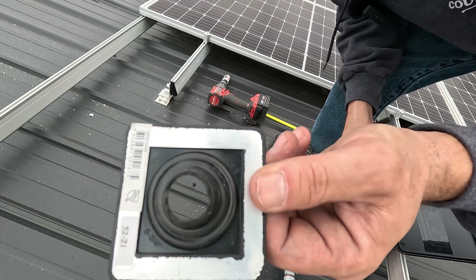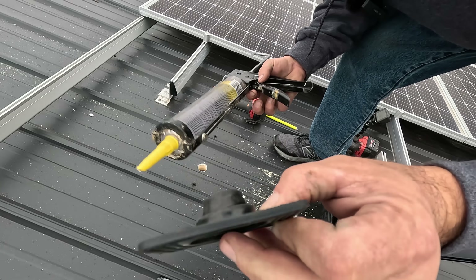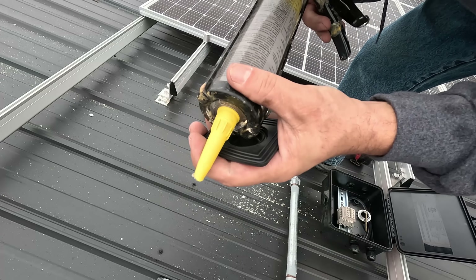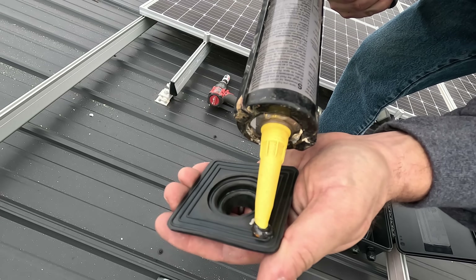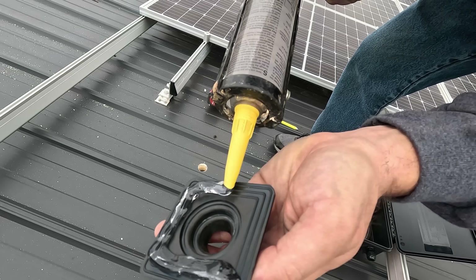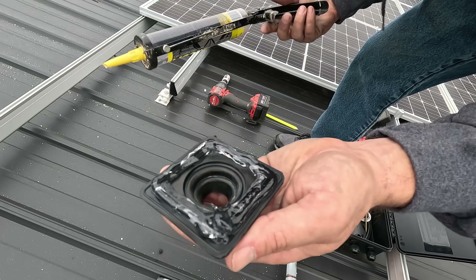I've cut off the top of the flashing so it's the right size for three-quarter inch conduit. I'm going to use through-the-roof caulking — 100% silicone caulking made for roofing — to seal it up. I'm liberally putting it on the bottom; this is the stickiest stuff there is. Do not get it on you — my hands were all black yesterday because I got it on me and everything stuck.